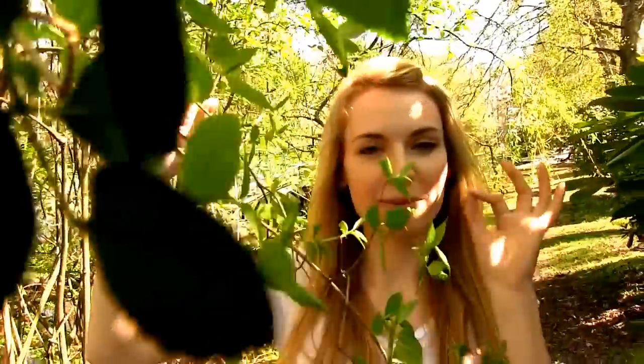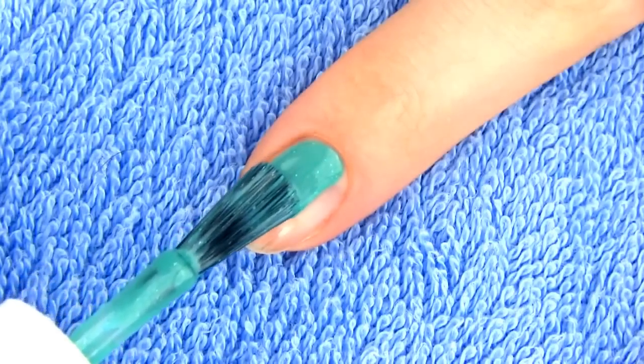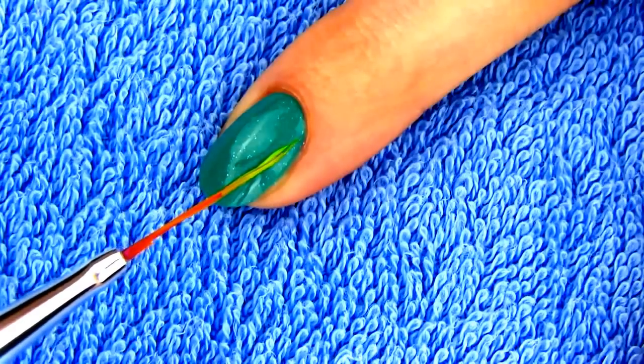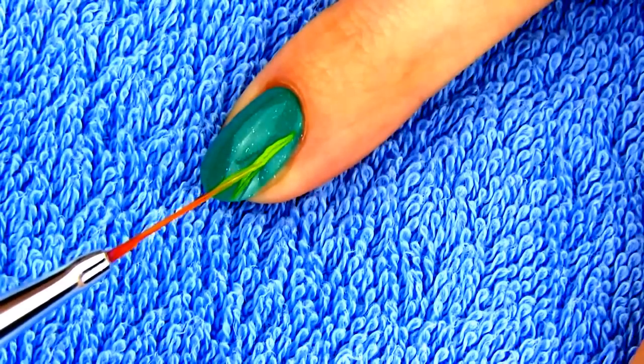On my pointer I will draw a panda and bamboo plants. Start off with a medium green shade for the base. Draw on some bamboo stalks with a light green polish and a striper.